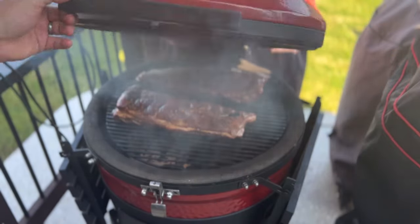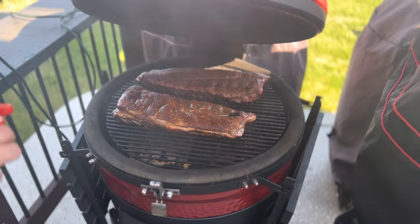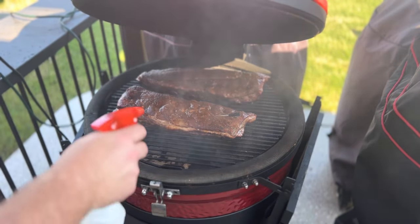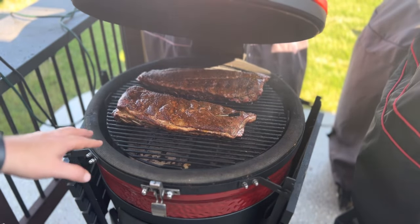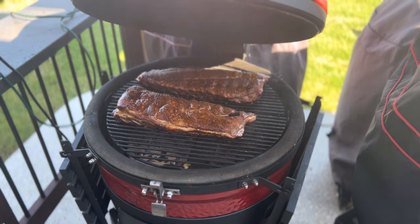We are a little over that hour mark. Got some good color on here. Don't need to do a big spritz because there's still a lot of moisture, but I'm going to go ahead and spray it down a little bit. Then we're going to let this ride until we get to 175–180 degrees, and then I'm going to foil boat it with some brown sugar and a few other things, then take it until we get to probe tenderness.